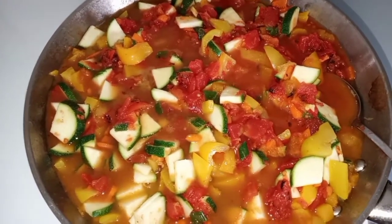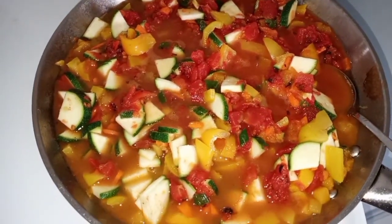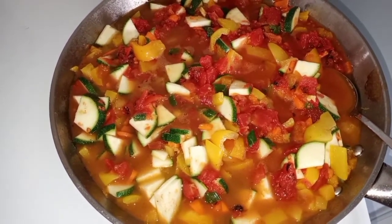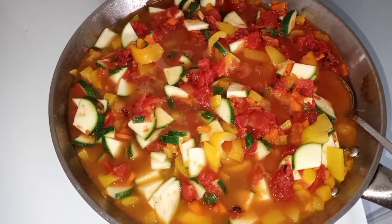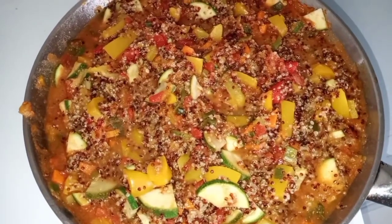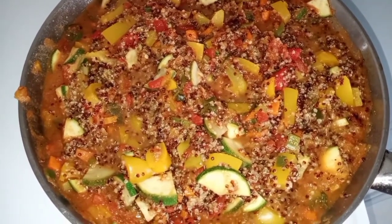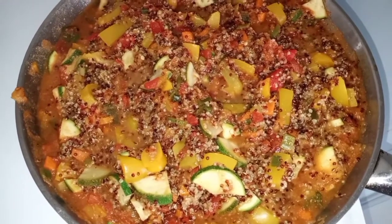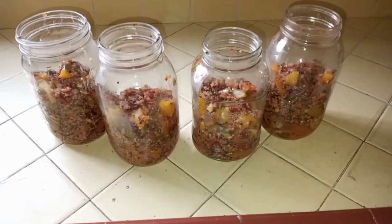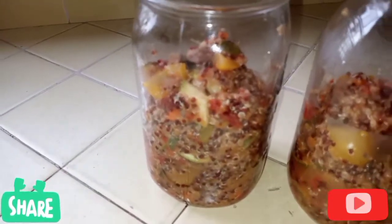Add the tomatoes, zucchini, carrots, and the spices — paprika, cumin, salt, and pepper. Bring the mixture to a boil, then cover, reduce heat, and simmer for 15 minutes until the vegetables are soft. Add in the quinoa, cook for another five minutes on simmer covered, then cool it down and transfer to jars.